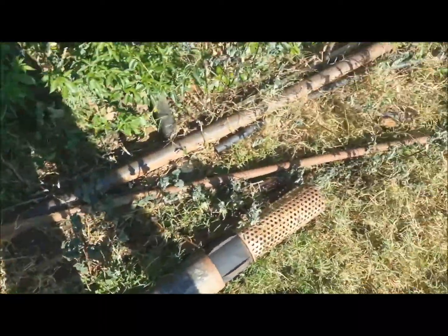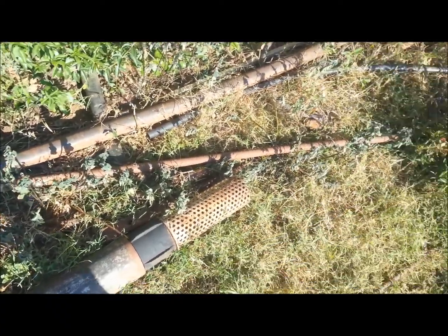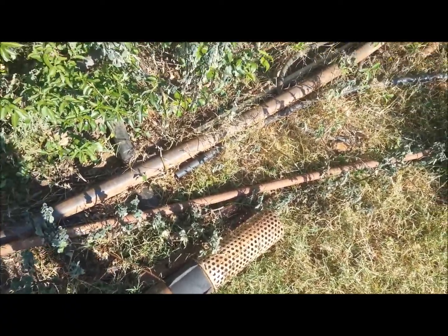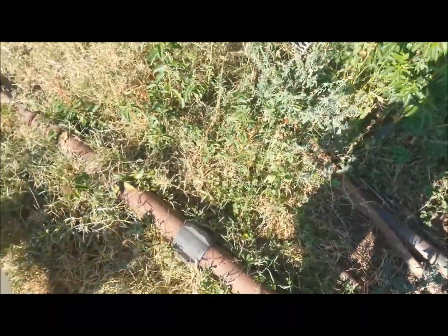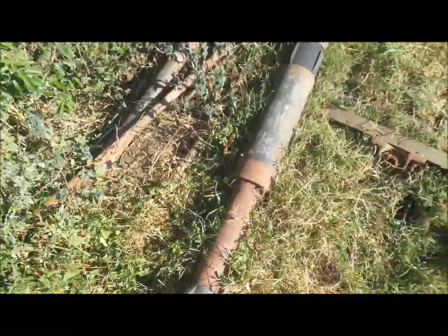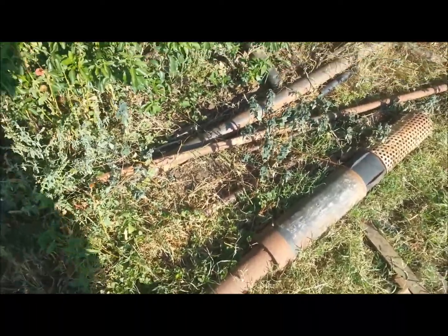I'll keep you updated on the solar project as well. Hopefully by tomorrow I'll be starting a new project — a first for this valley for farmers — and from there I'll show you step by step. Thank you again for watching, and thank you for your support and comments.